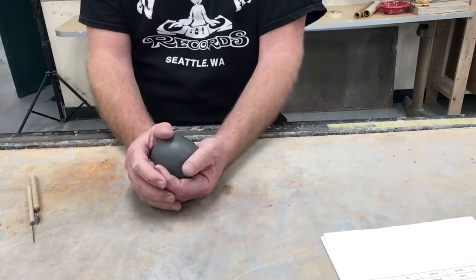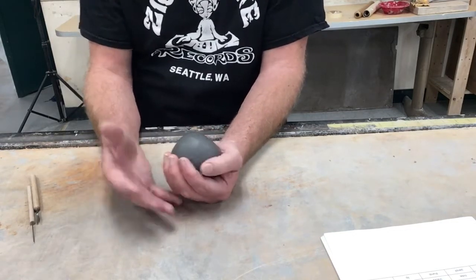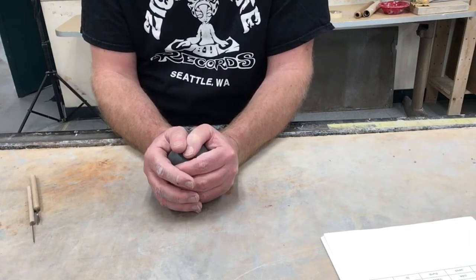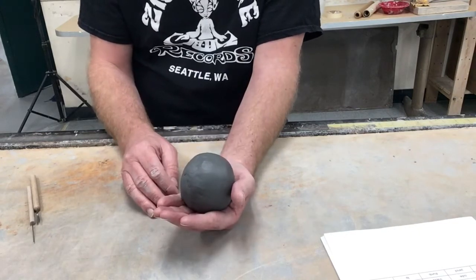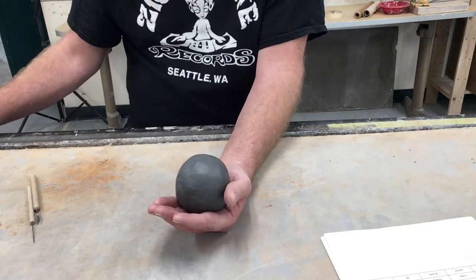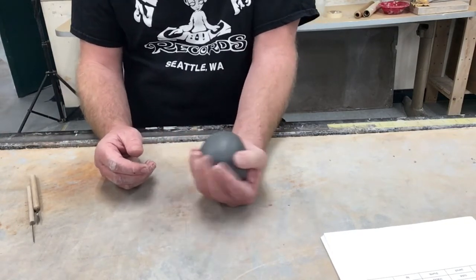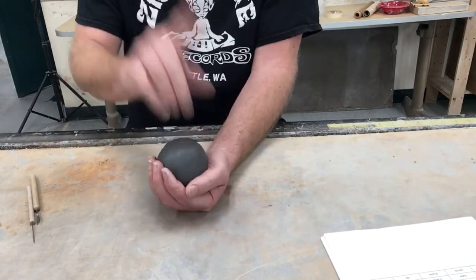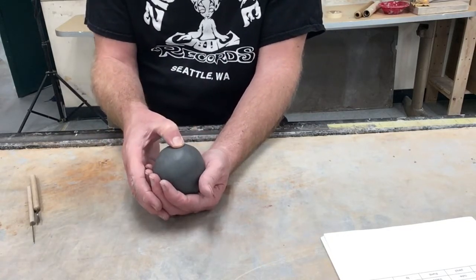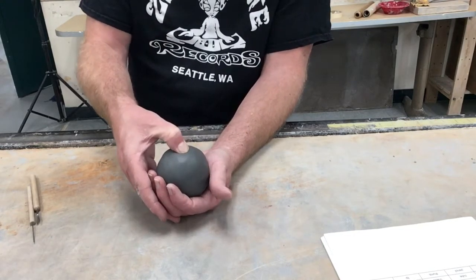There are a lot of other tools you can use later for decorations, adding things, subtracting, or textures. Once you've got your ball of clay, put your thumb right down in the middle of it, but don't go so far that you go all the way through the bottom. You want your pinch pot to be about a quarter of an inch thick all the way around — that includes the bottom and the sides.